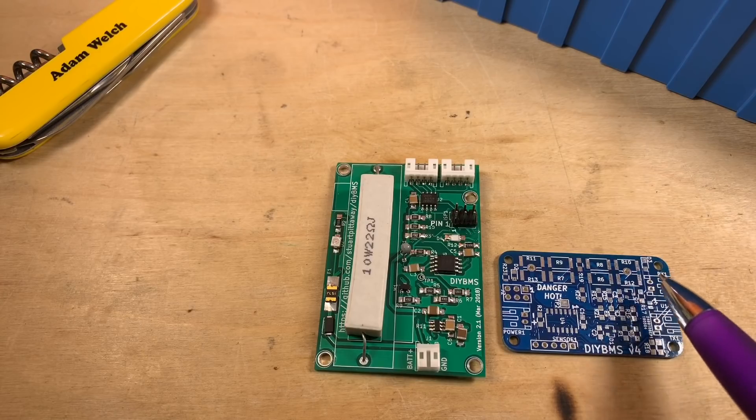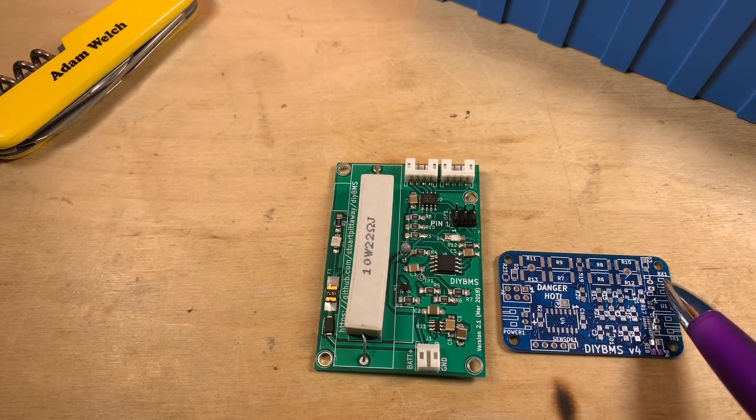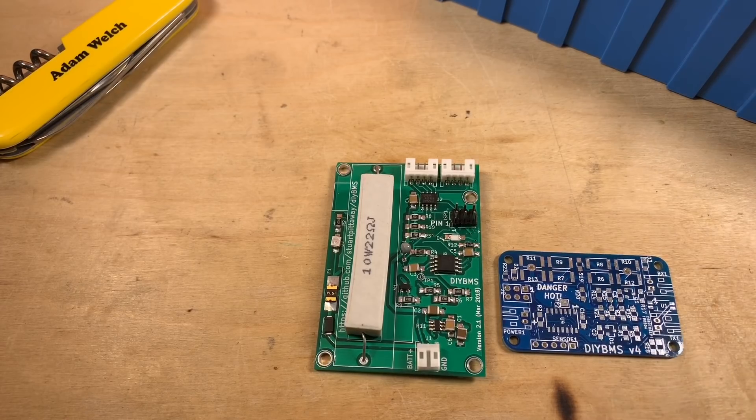Stuart has changed the communication method — he's now using opto-isolated serial connection. There's a receive connector and a transmit connector, which means you need a loop between each module and the controller: from the controller to each of the modules and then, at the end, back to the controller again. That controller can now manage more than one pack, for those interested in doing that.